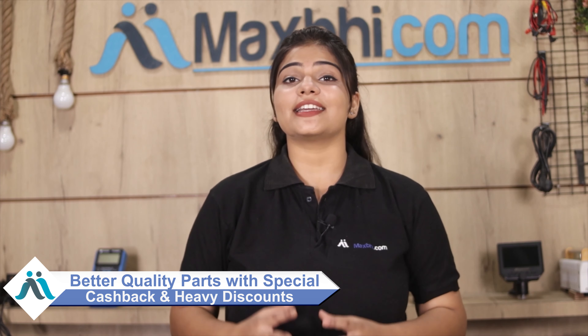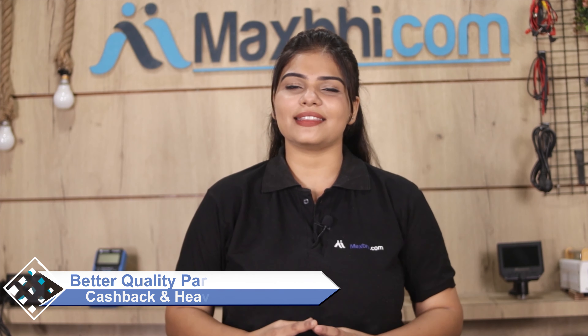Maxp.com has been serving customers for 6 years, delivering phone parts to thousands of happy customers. So don't wait — order now to get special cash deals and heavy discounts on your phone parts and accessories.